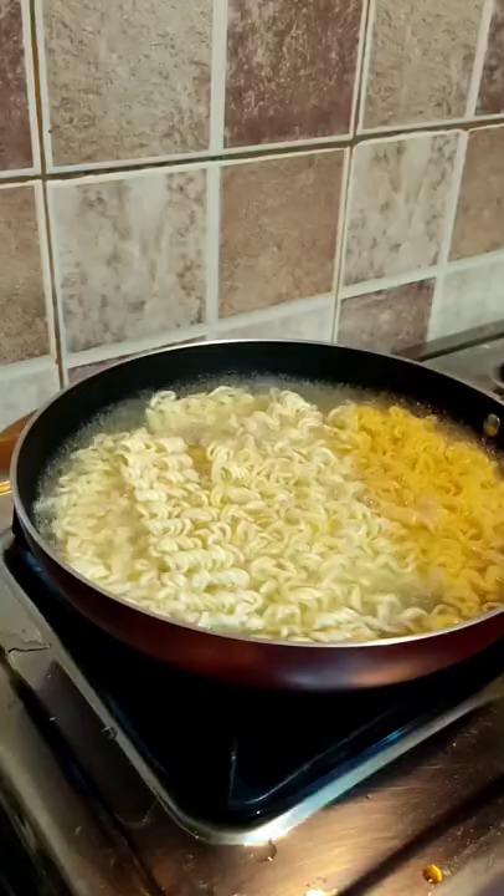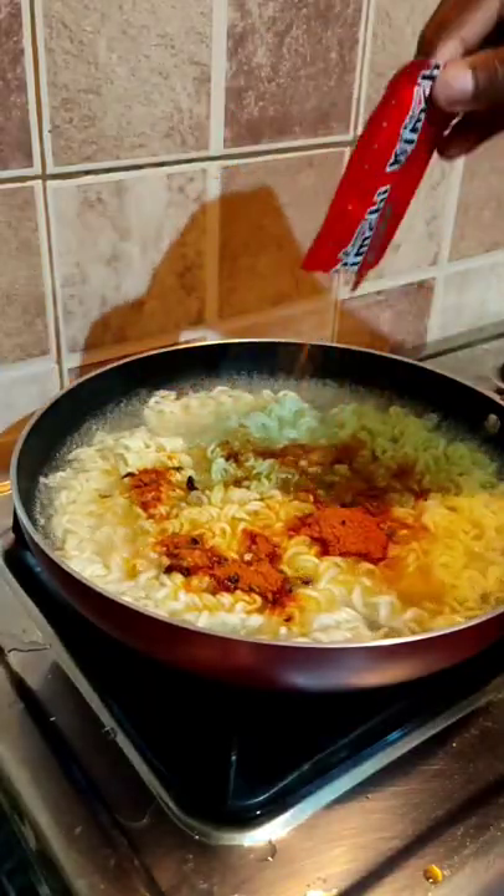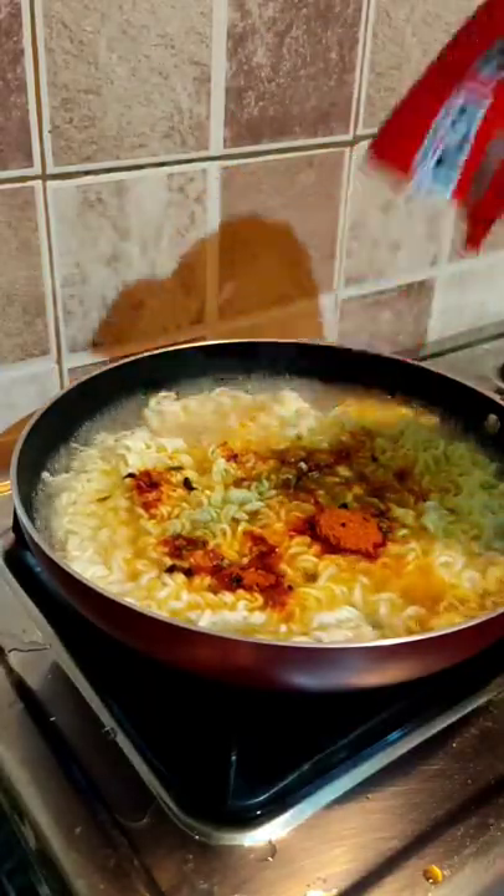When I added the seasoning mix, it had a good smell, so my excitement level increased. I really did. Then I let it cook for 5 minutes.